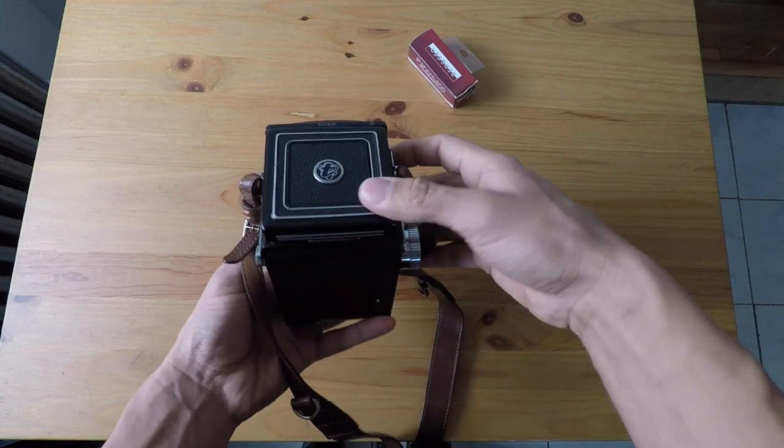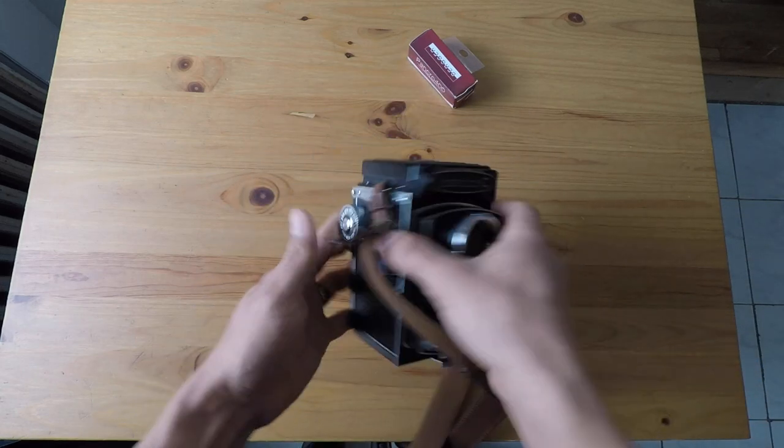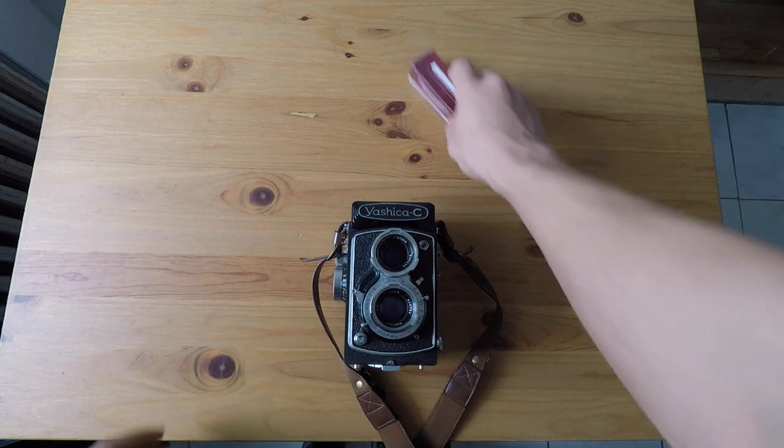Hey guys, welcome back to my channel and welcome back to another episode of Film Friday. In today's episode I'm going to be showing you how to load a 120mm film into your medium format camera. So come, let's go, let's check it out.